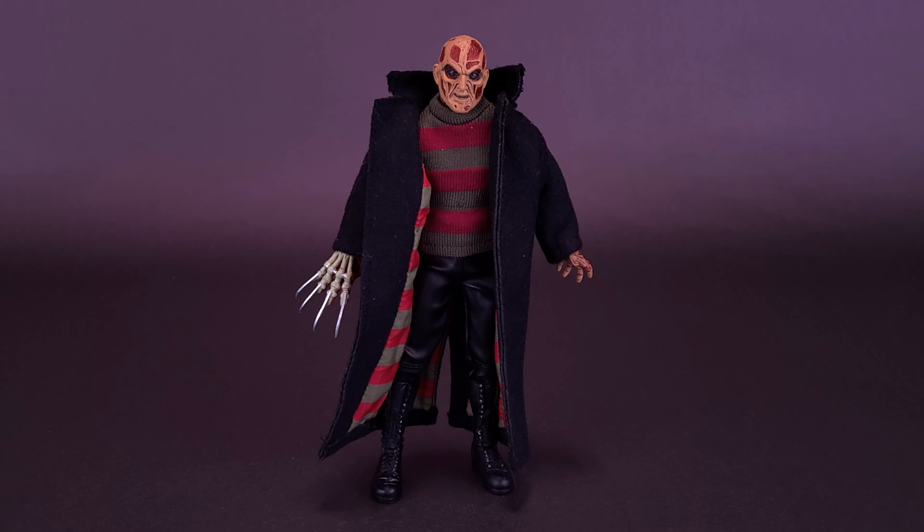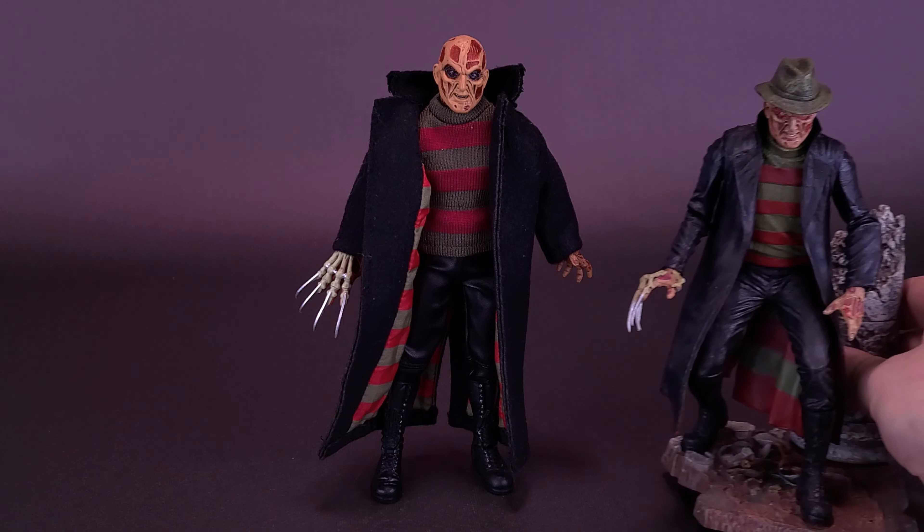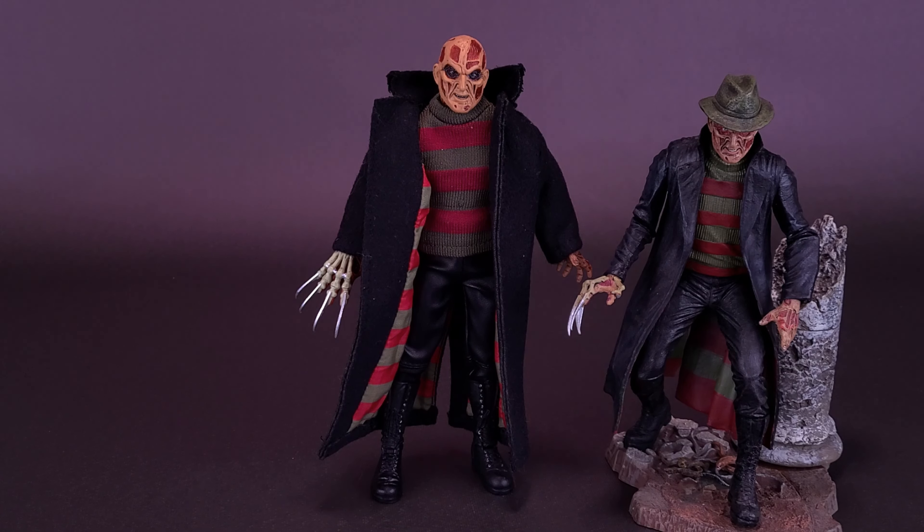Hitting that ever-crucial comparison quota, let's bring in a couple of other New Nightmare Freddies now. Here's what Retro Cloth New Nightmare Freddy looks like next to the much older Cult Classics Hall of Fame New Nightmare Freddy. The one we're about to look at benefits not only from having clothing the figure can wear over its body, but it also has crucial articulation that wasn't present on the original Cult Classics version of Freddy.